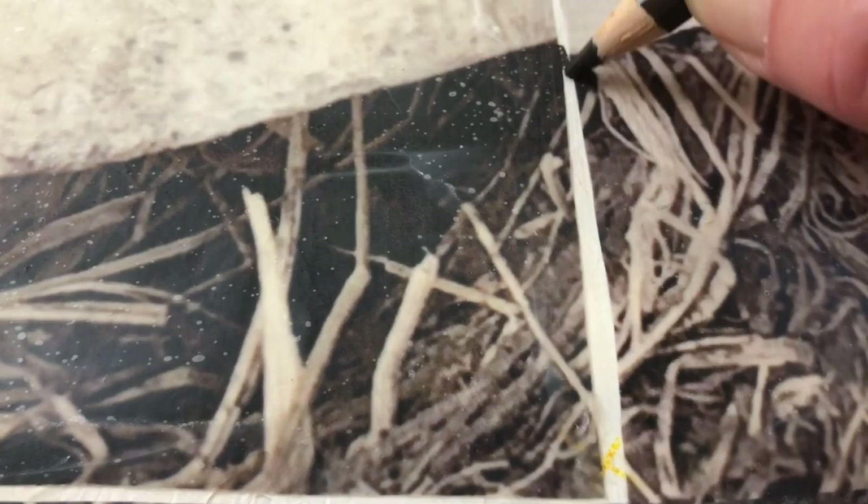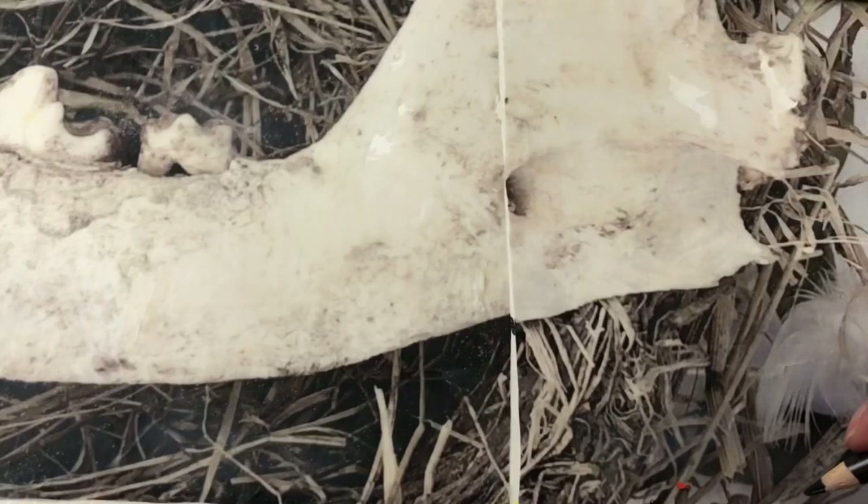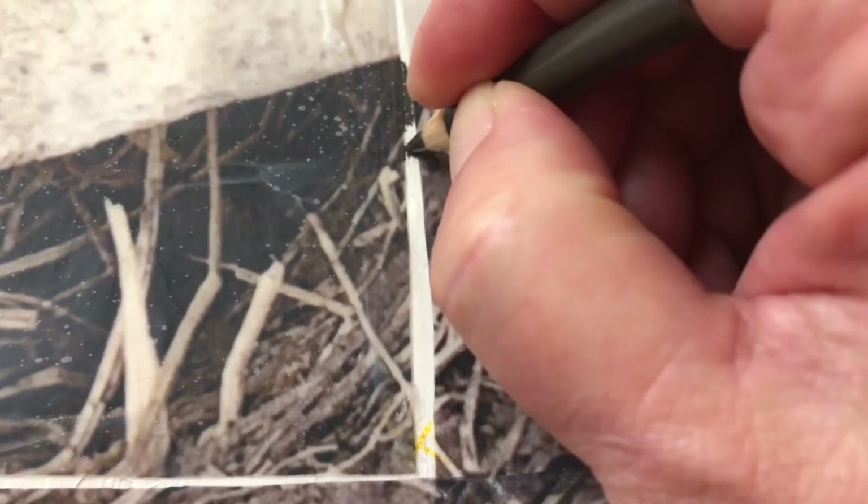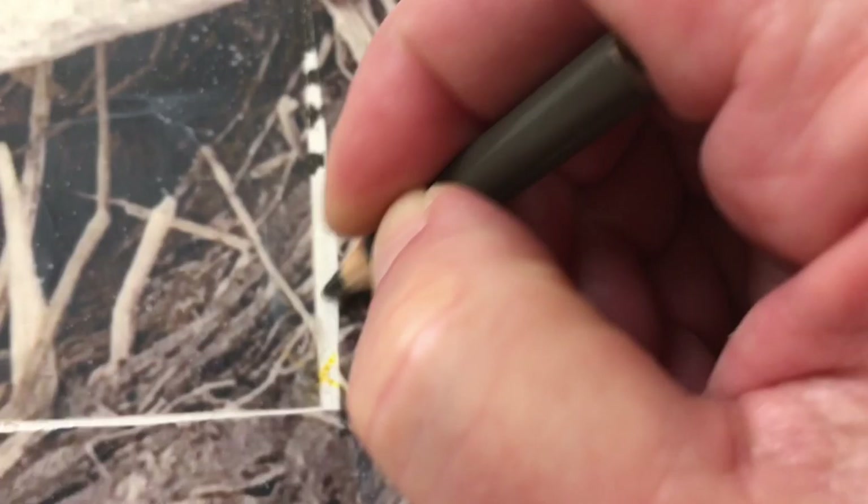I have plenty of pencils now. I'm just going to start to get to work filling in the little gaps so that these spaces won't be distracting.